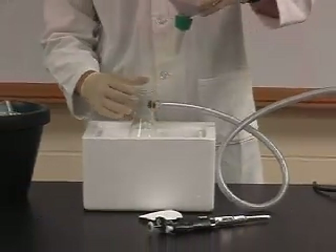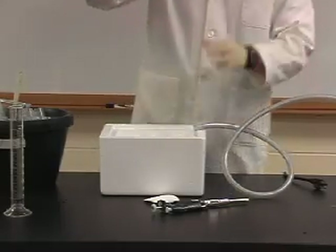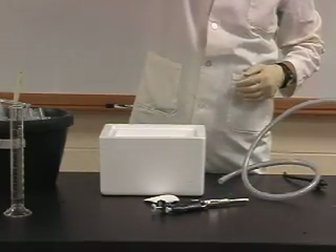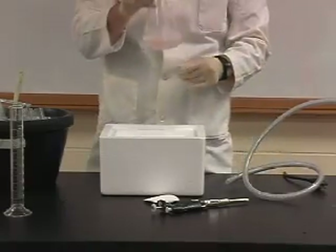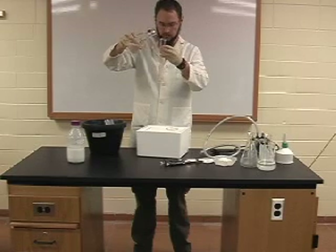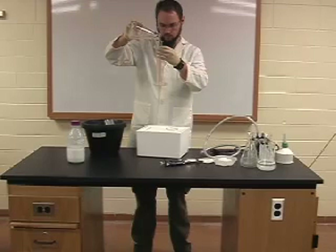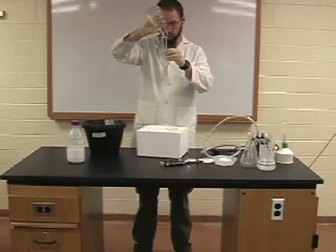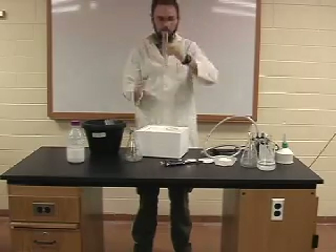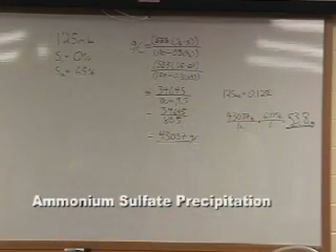You will need to return the DEAE cake back to a TA so that the bound materials can be removed. Be sure to record the volume of the flow-through, as this will be useful in further calculations. Here we are recording 125 milliliters of sample that have passed through the DEAE. In the next step we will use this volume to calculate the amount of ammonium sulfate we will need to weigh out in order to reach 65% saturation.